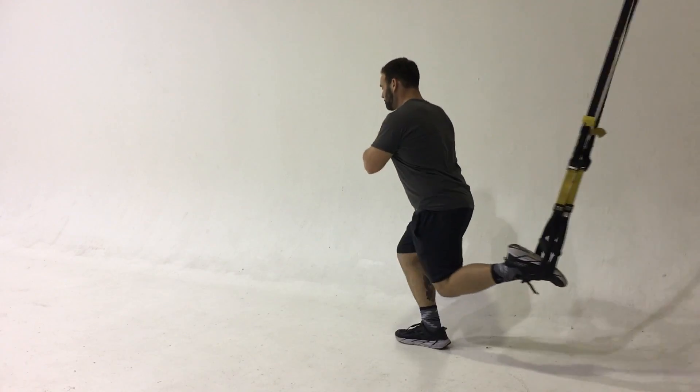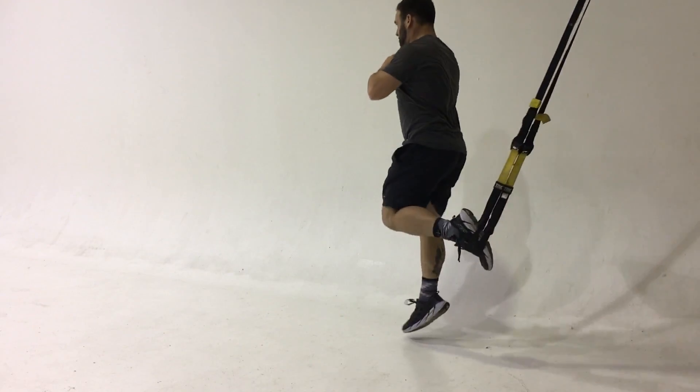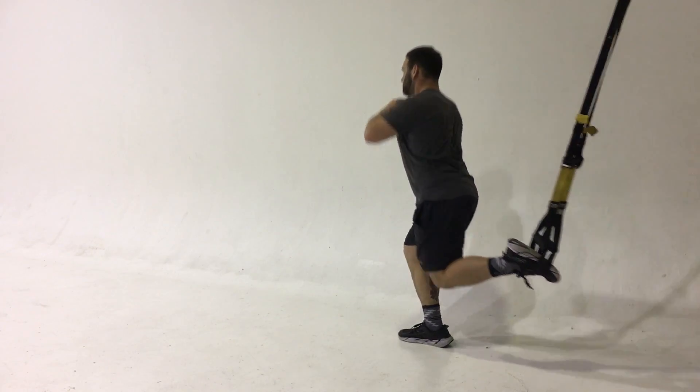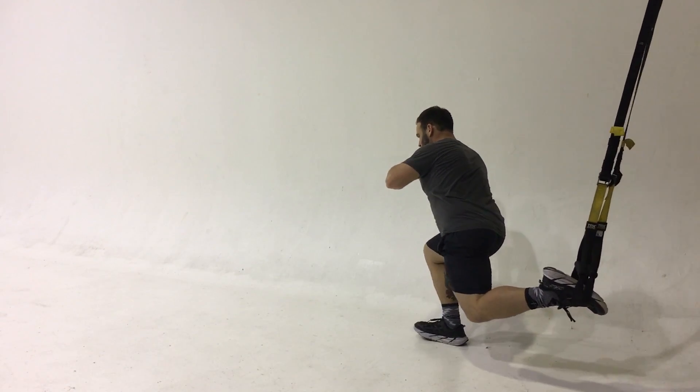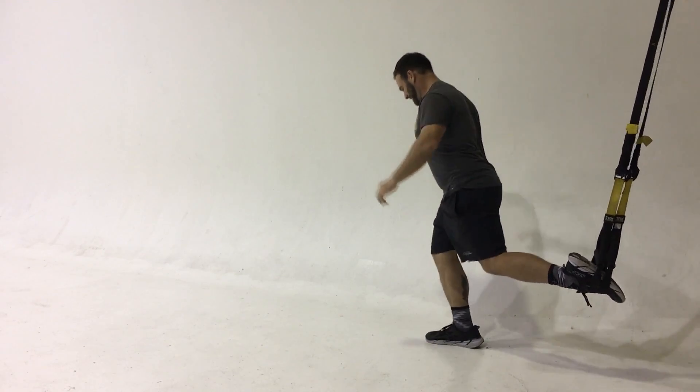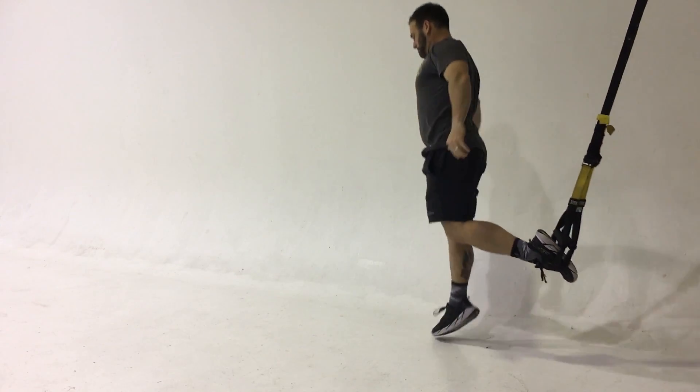For this, you want to slide back into that single leg split Bulgarian squat and you're going to hop up on the leg that's down. This requires a lot of balance. The goal is to slide back and power through the toe of the front leg.